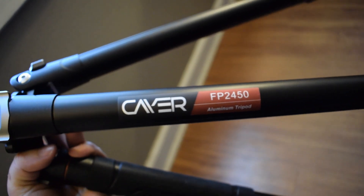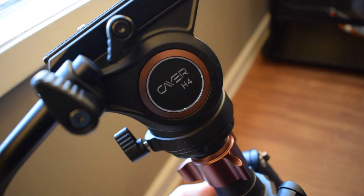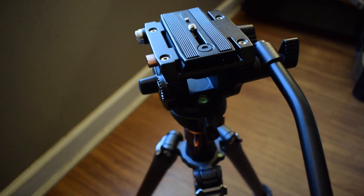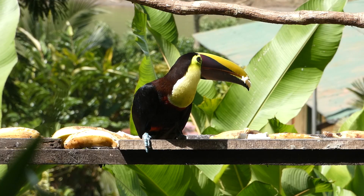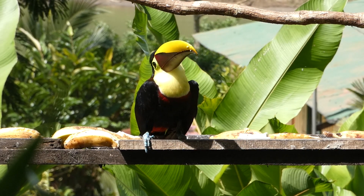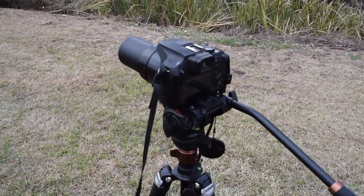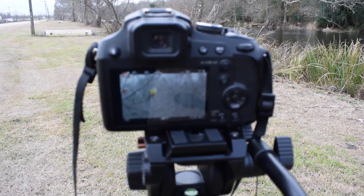Overall, the Kayer FP2450 aluminum fluid head tripod is a solid option for birders and photographers who want a lightweight, versatile tripod to use in the field. There is also a carbon fiber version that's lighter and more expensive, which I'm curious to check out. If you'd like to purchase this tripod, please consider using our Amazon Associates link in the description — it allows us to make a commission from qualifying purchases. Note that we were not paid by Kayer or Amazon to make this video. Let us know what you think in the comments, and thanks for watching — we'll see you next time on Badgerland Birding.